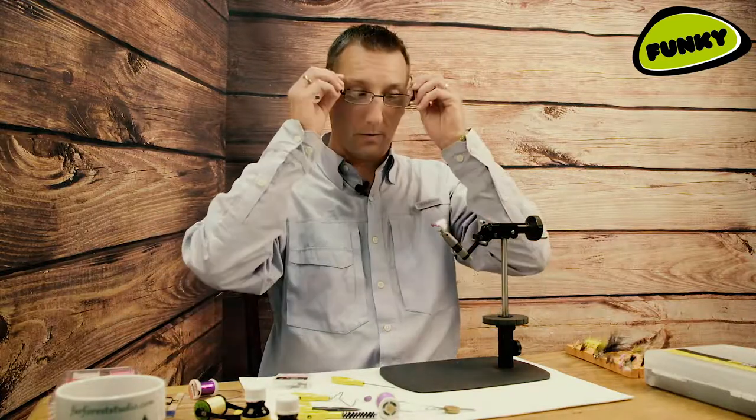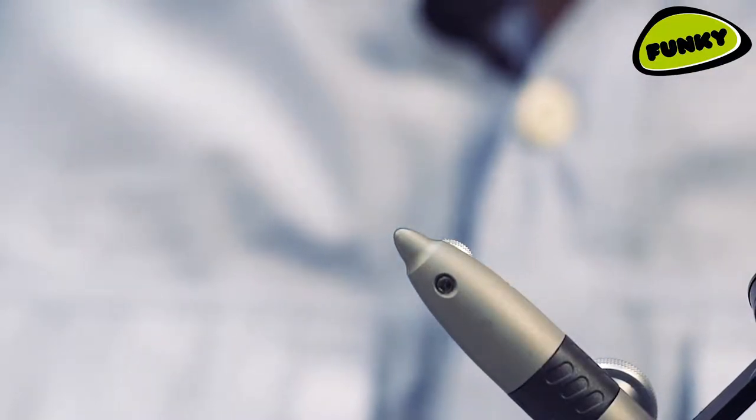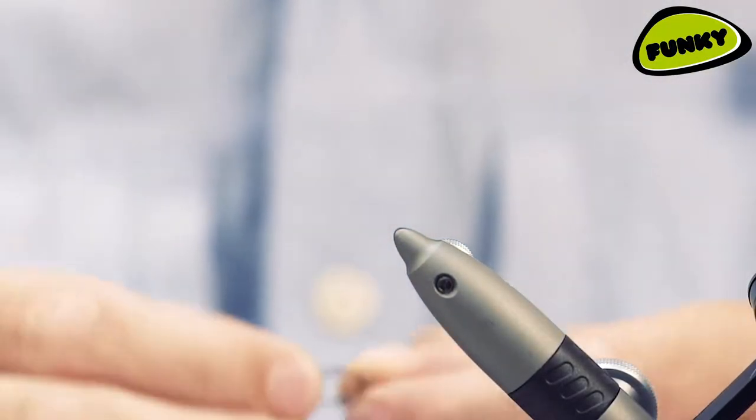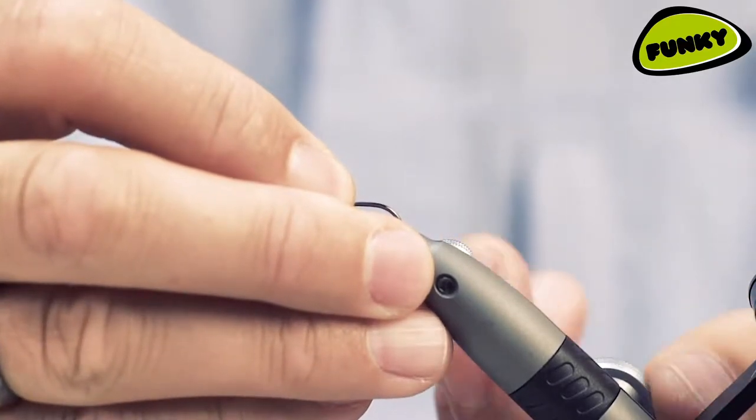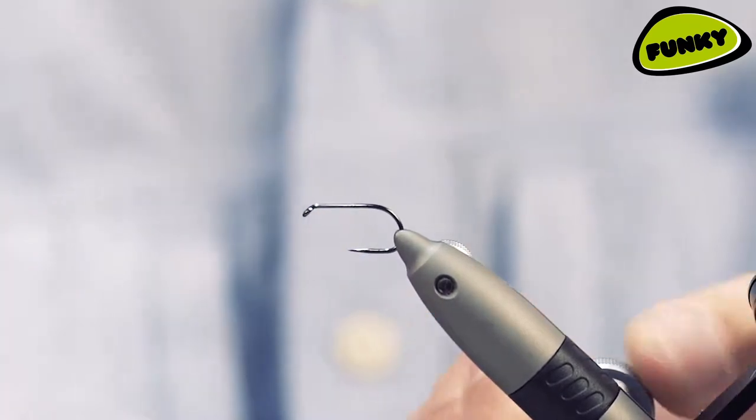Before I do, let's get my goggles on so I can see where I'm going. So in the vice I'm going to put a short shank special size 6.